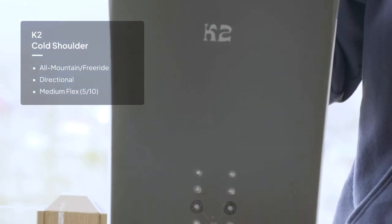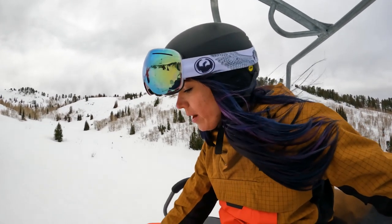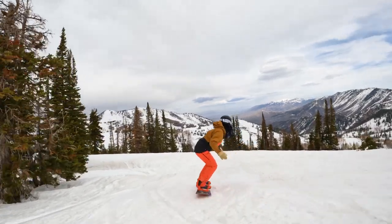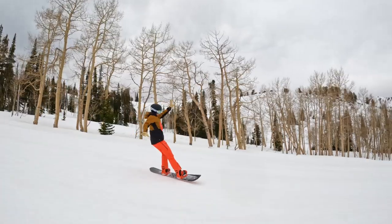Just so you know, we're not sponsored by any brand, so this review is completely unbiased. K2 claims that this is a one-board quiver, meaning that you can take this board anywhere. First impression of the K2 Cold Shoulder: it is stiff, so I wouldn't say that this is a playful board. It is like an all-mountain type of design.